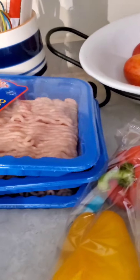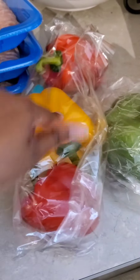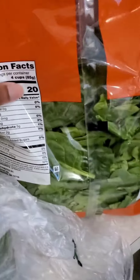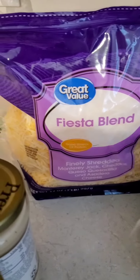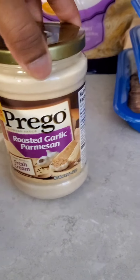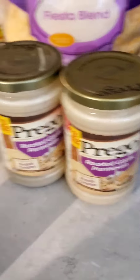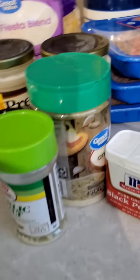The ingredients for the chicken stuffed shells consist of ground chicken, bell peppers — I got red, yellow, orange, and green, though I'll probably just use the yellow and green — spinach, cheese, onion (I'm just going to chop it up), alfredo sauce. I'm using the roasted garlic parmesan, I got two cans of this. And then the jumbo shells — I got two boxes.